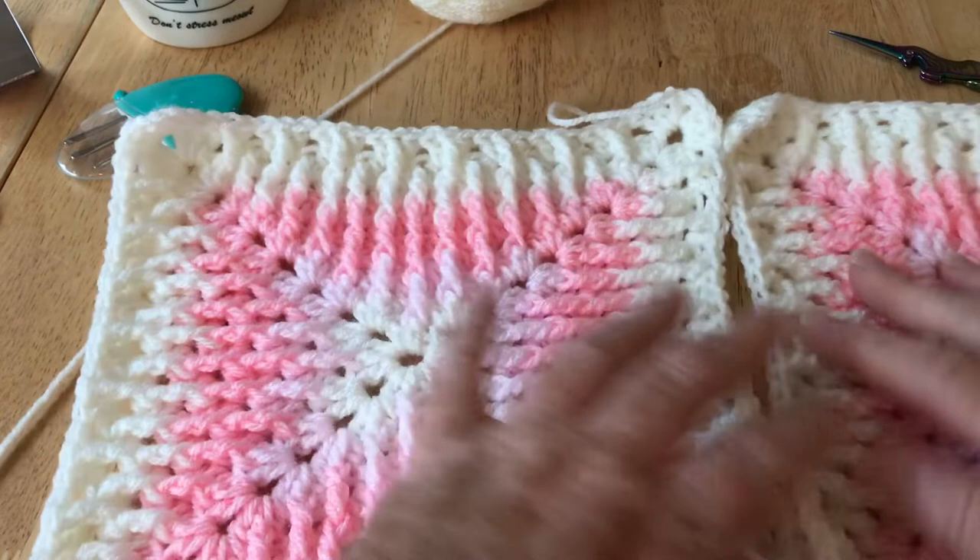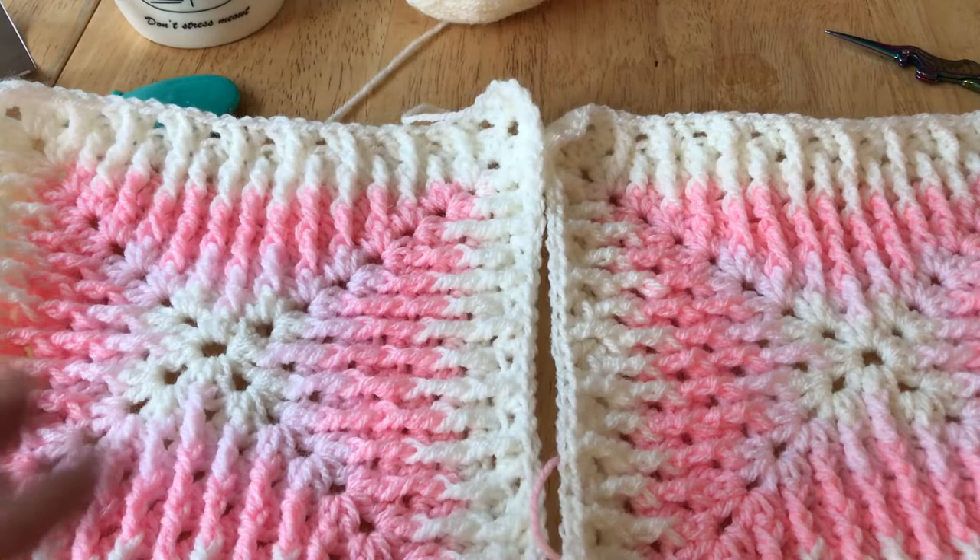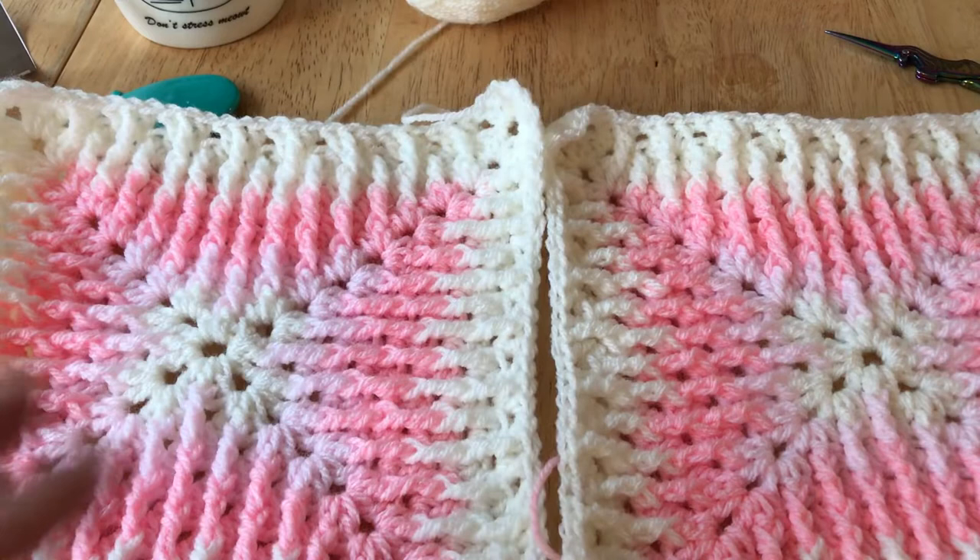That's the end of this part of the crochet along. All you need to do now is make as many squares as you want. I think mine will be perfect at three squares across and four squares down, because it is actually large. Once I've got a border on that it will be big enough to go onto a pram, pushchair, or car seat. If I were making this for a child's cot or bed I would go further. So I'm going to carry on, make my squares, and I will see you on the next part of the crochet along. Thank you so much for watching, bye for now.